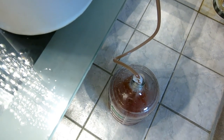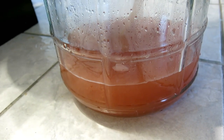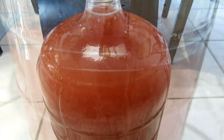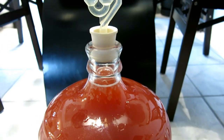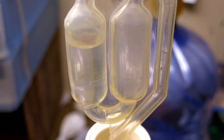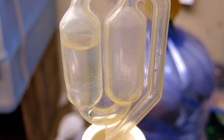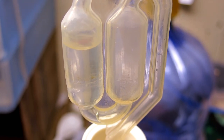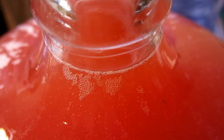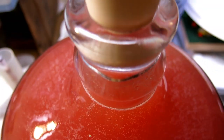Finally you get to rack the wine from the bucket to the carboy. Once filled, add the bung and the airlock. I use a twin bubbler with sterile water to the correct level. So soon it'll be bubbling like crazy again, but eventually it will subside.